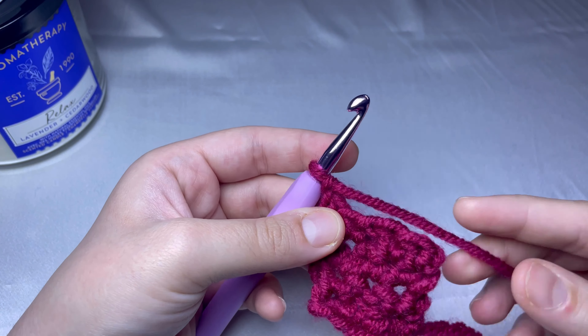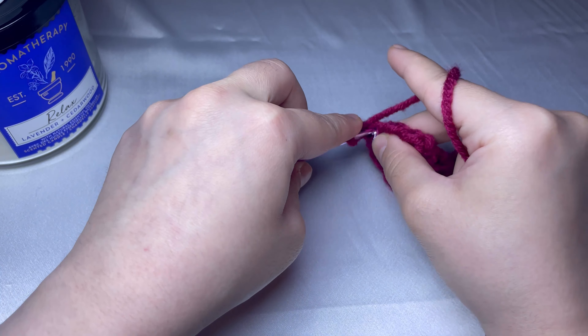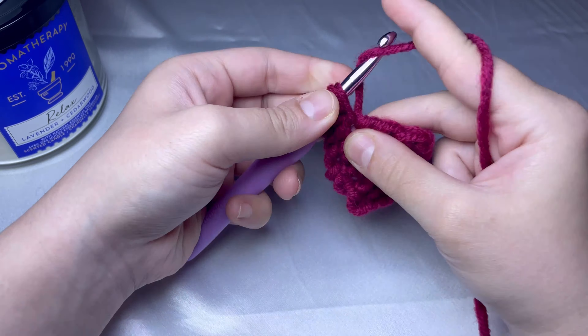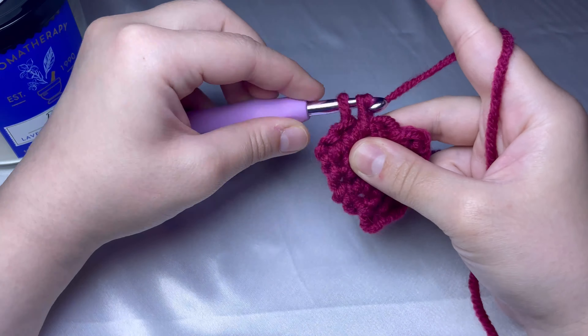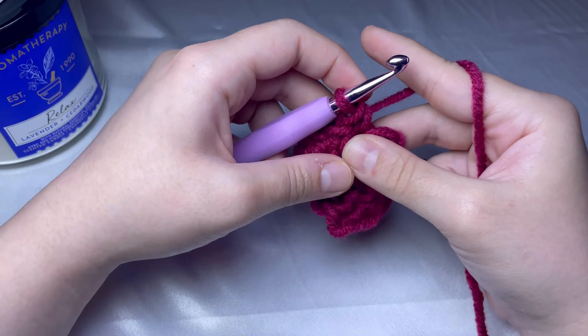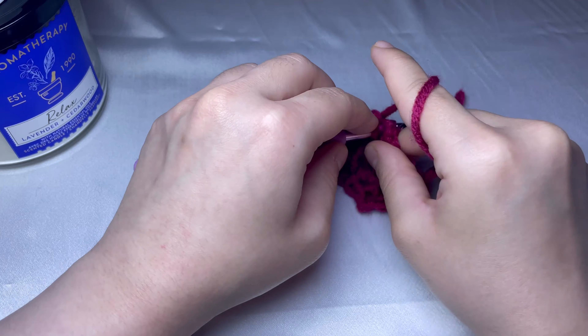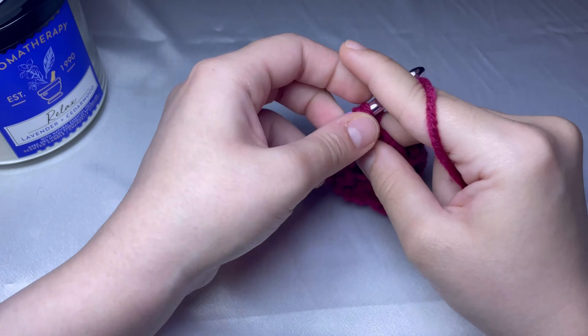For row number five, you're gonna do single crochet all the way across. We will do single crochet in each stitch here, and one single crochet in the chain one space, and another two single crochets. Make sure you end up with five single crochets in the end.